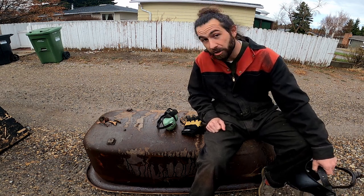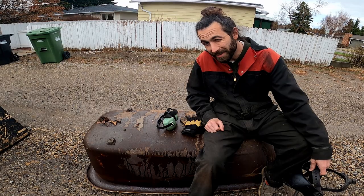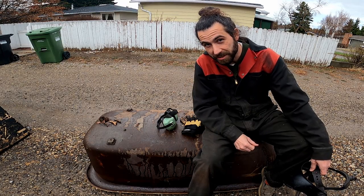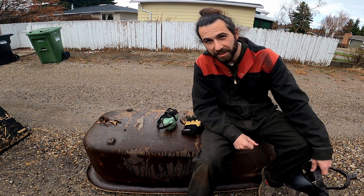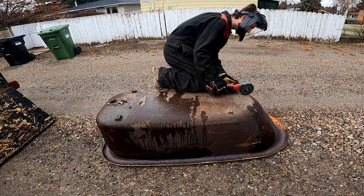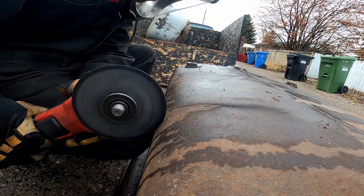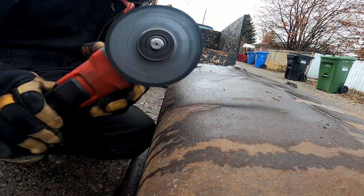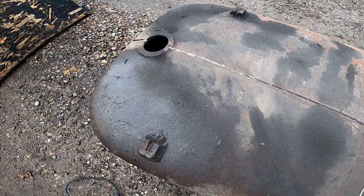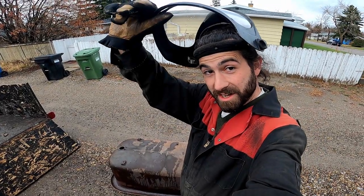We could just bash at this with a hammer, but it doesn't have to be that hard. Anyone who watched the motor video has seen this before. Let's be smart about it. The first step was to cut fault lines to encourage the cast iron to crack. We'll see if that's enough. The neighbors are going to love this.